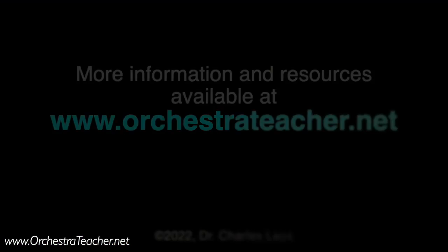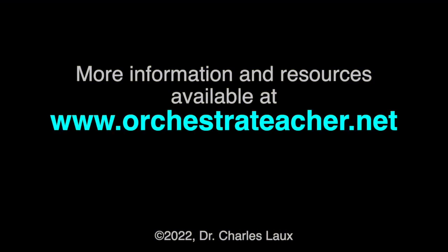I hope that helps you. Thank you for tuning in. For resources and more information, visit orchestrateacher.net.